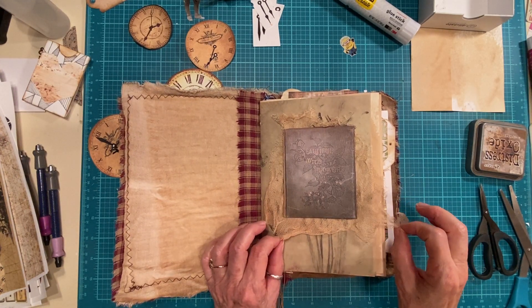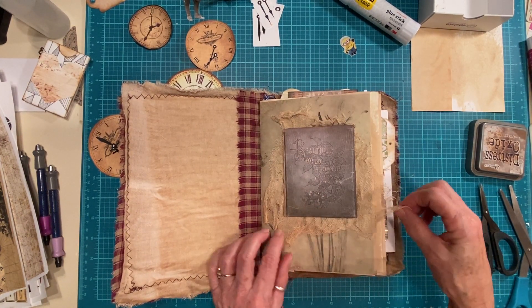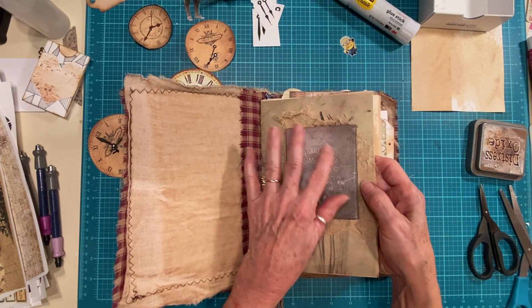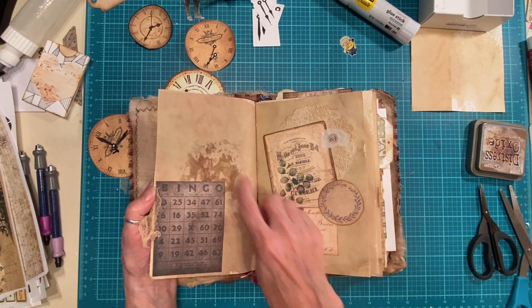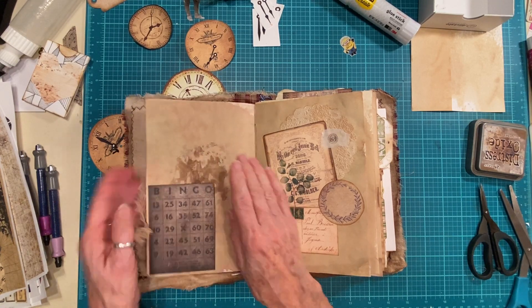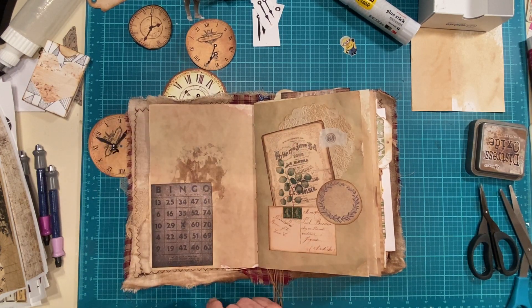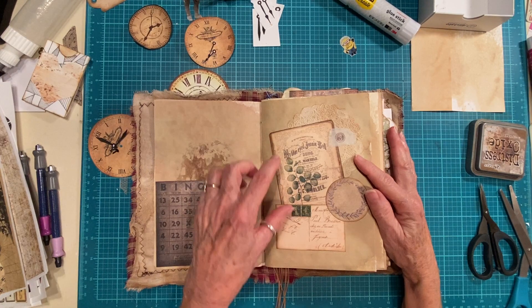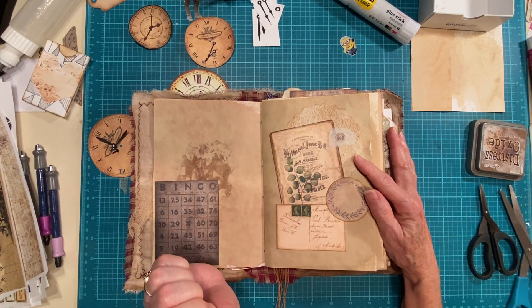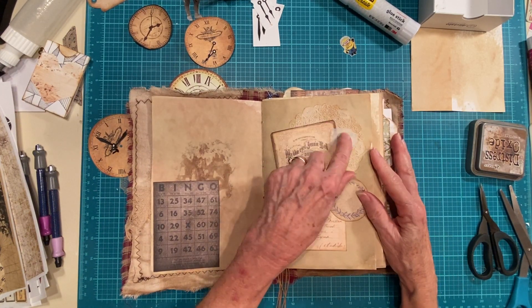I took some cheesecloth and I glued this on - just glued them down. I used the Fabri-Tac glue and it came through on this side, so I'm going to have to find something to glue on there to cover that up. Plus, when I have a tag in there, it'll cover it up. I know I did this - I have a doily, a journal card, postcard, sticker, and a fabric number thing I glued down.